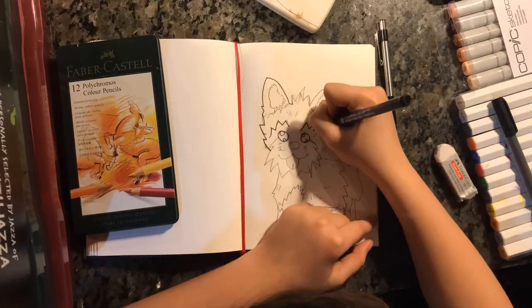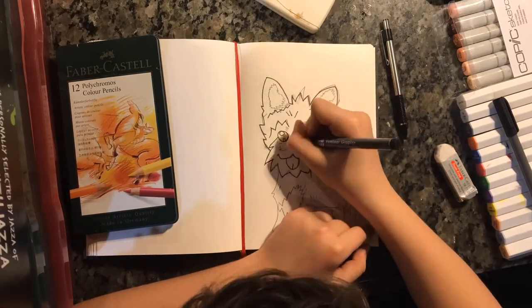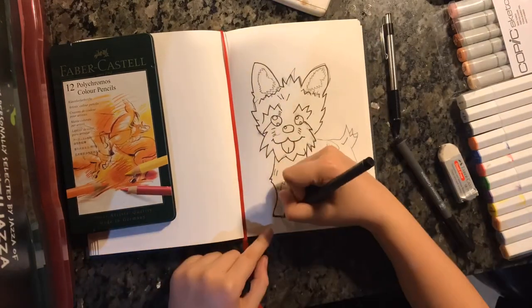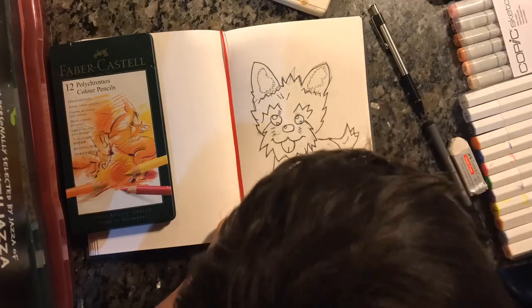Welcome back y'all to another video. Today I'm drawing a Yorkshire terrier. This was a really fun drawing — I was experimenting with a bunch of poses, like sitting down, and this was the best one that looked good. I'll see you at the end of the video.